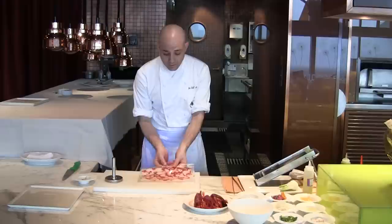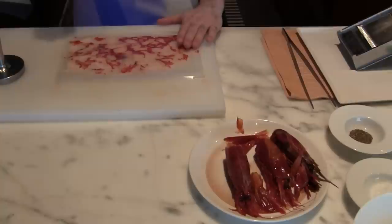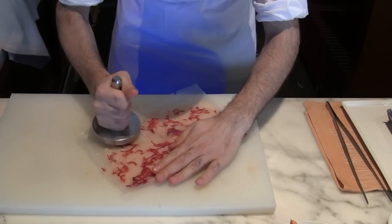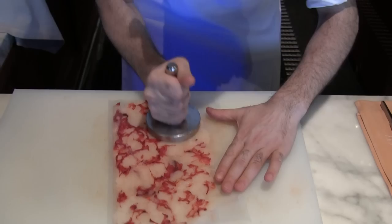This prawn is from Sicily. We are doing the appetizer. We have removed the head and removed the shell, and we keep only the part of the meat of the prawn. We put it in a plastic bag, we divide it, and with this stainless steel, we try to make it flat because we need to make a carpaccio.